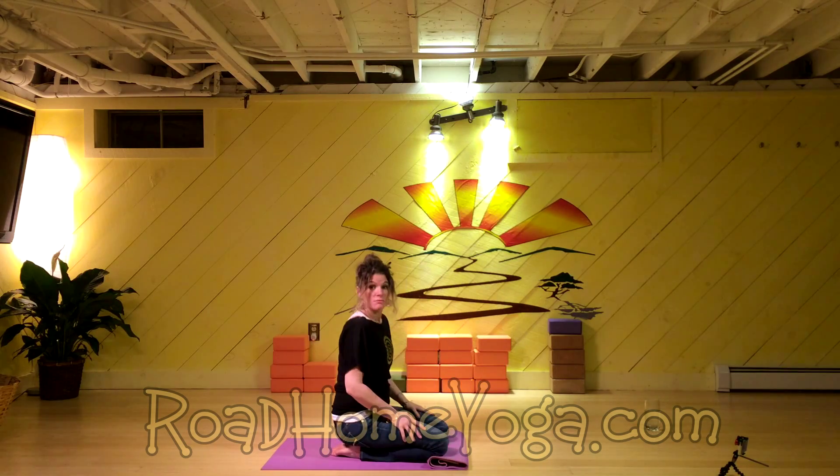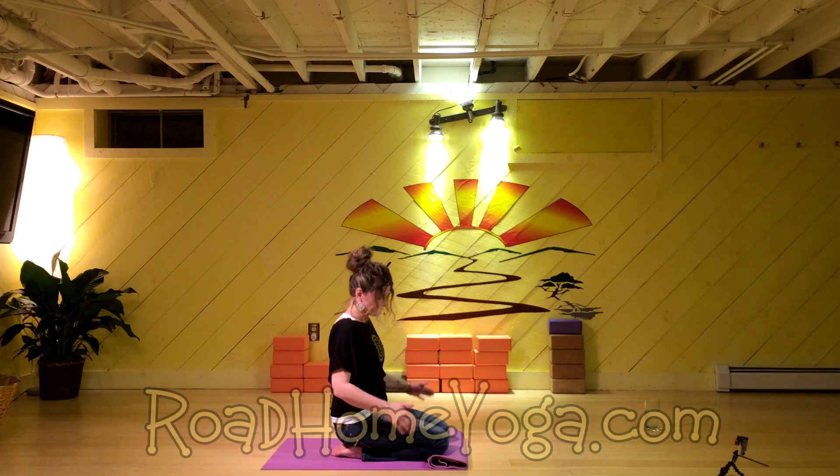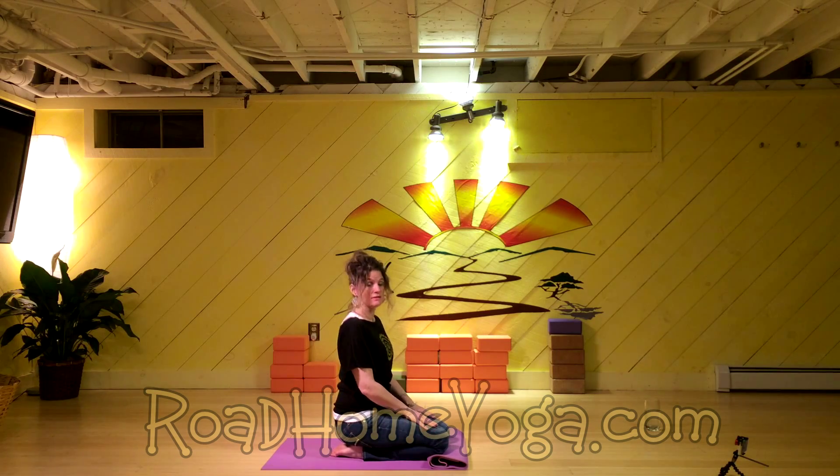Come on back up — all I want you to do is just sit your butt on your heels, legs together. Rest your palms on your thighs, take a moment to close your eyes. You're still breathing with me and I'm with you.